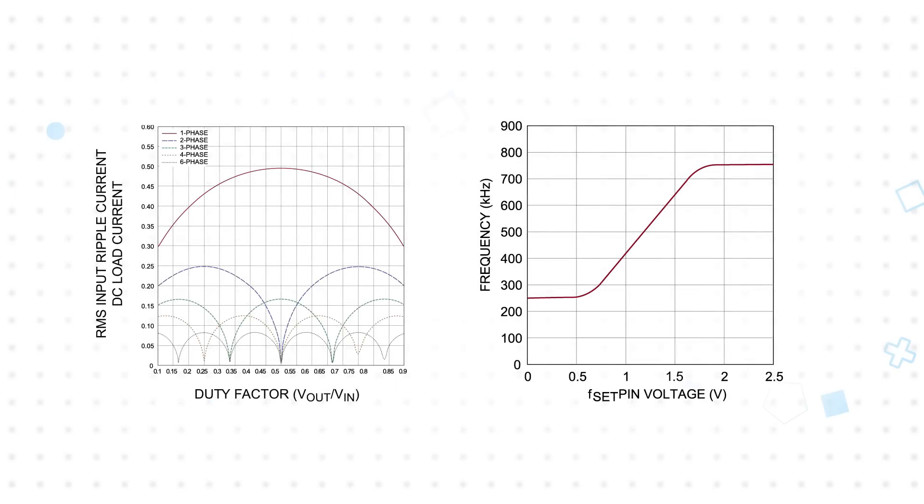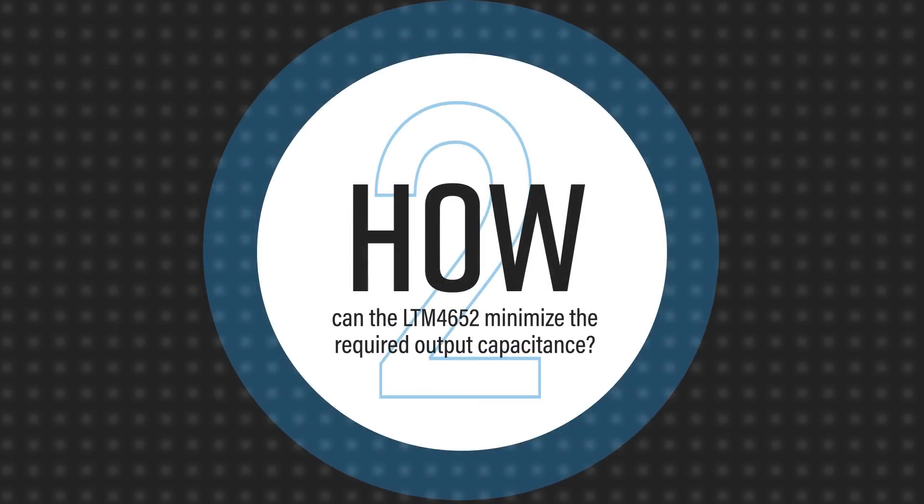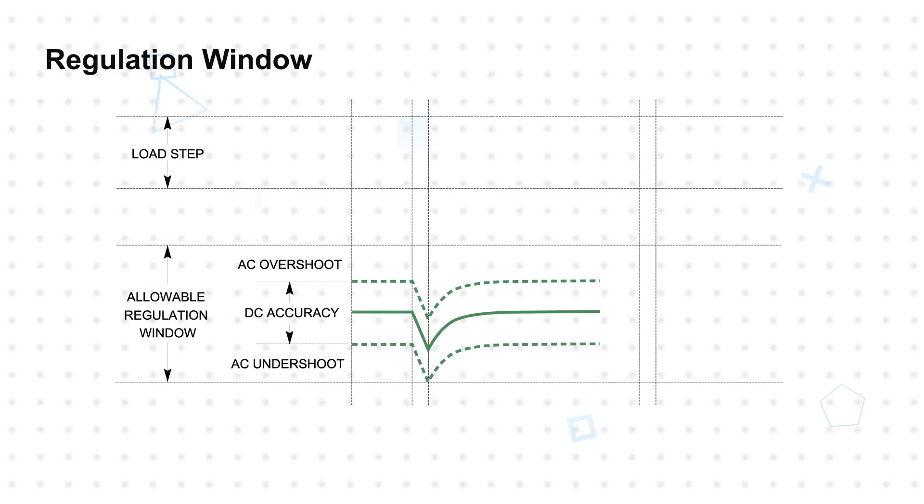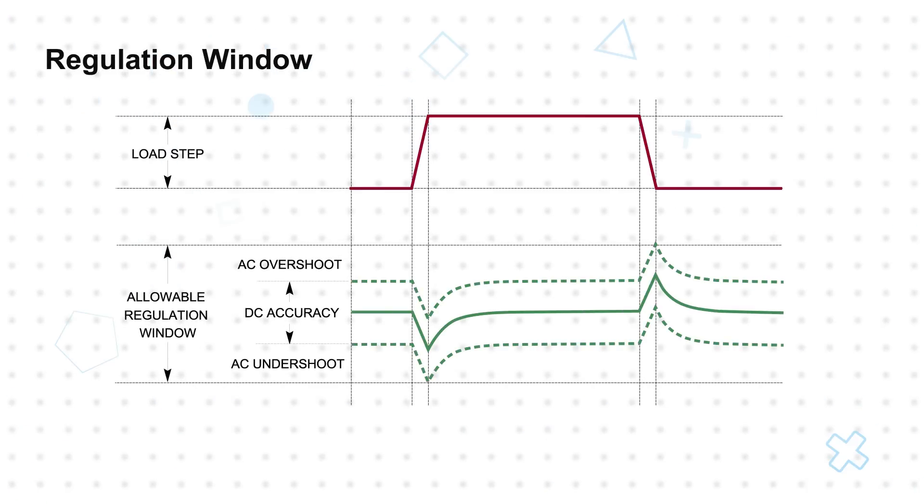This allows for lower RMS ripple current, and the current mode control results in very good current sharing and balanced thermals across devices. Modern ASICs and FPGAs have tight total voltage regulation windows for core and peripheral supplies. The supply's DC voltage variance plus any AC voltage variance due to load step transients must fall within this window. A tighter DC voltage accuracy, such as the LTM4652's 1.5% maximum error, allows for more AC variation while staying within the required window.